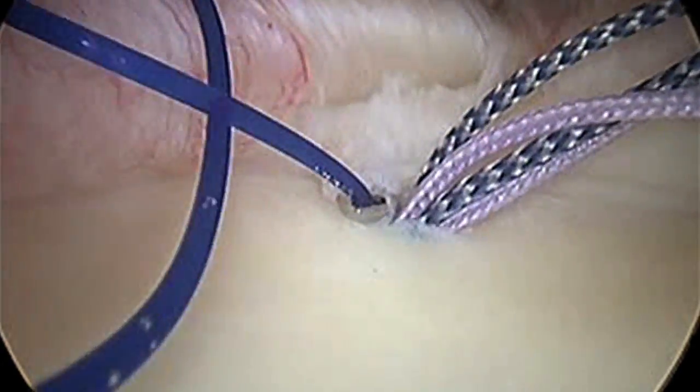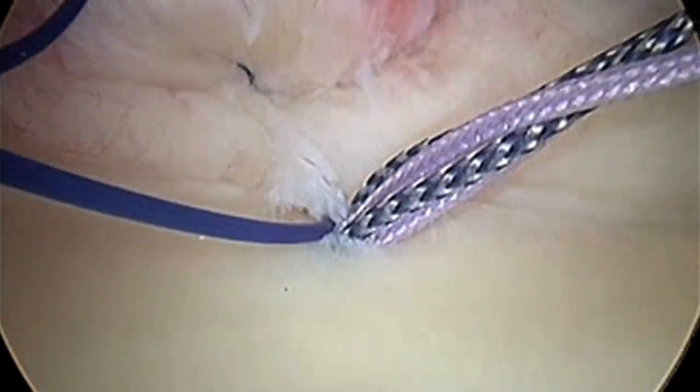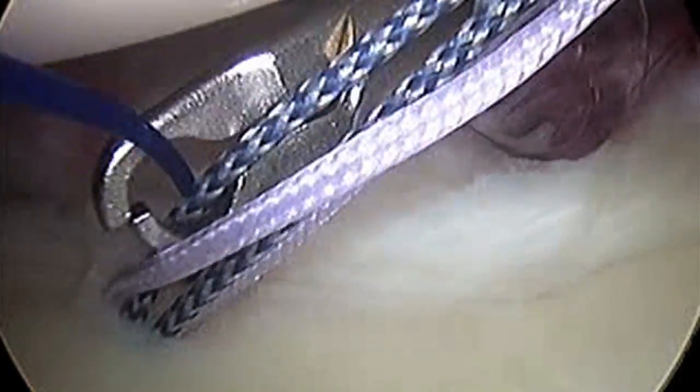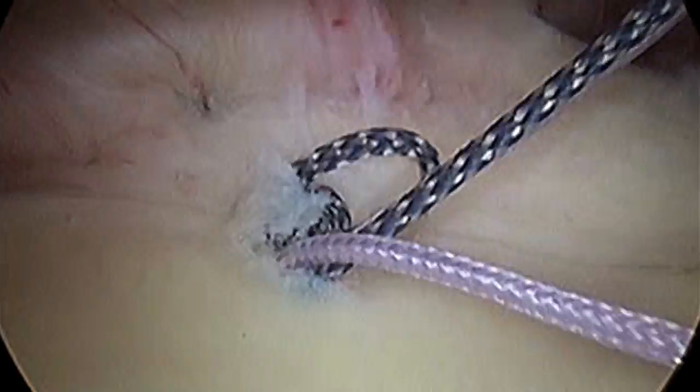We're not only trying to get a labrum built back up in front of the shoulder, but we're also trying to tighten the capsule. Every one is a little different — sometimes we have to do more, sometimes less. Here we're just passing suture. The blue suture you'll see us push through is a suture that allows us to route suture.